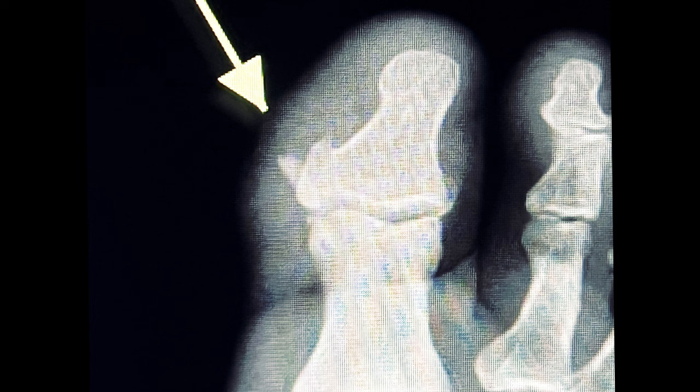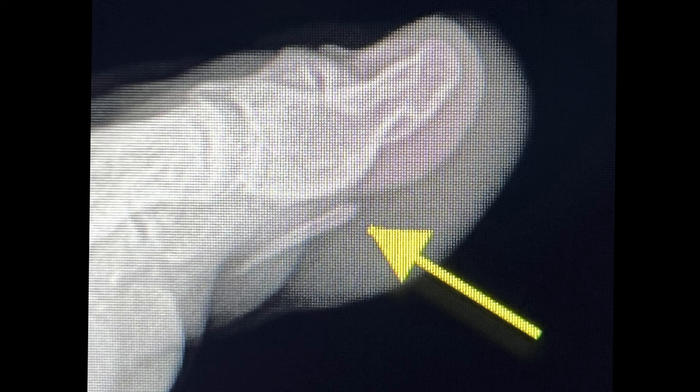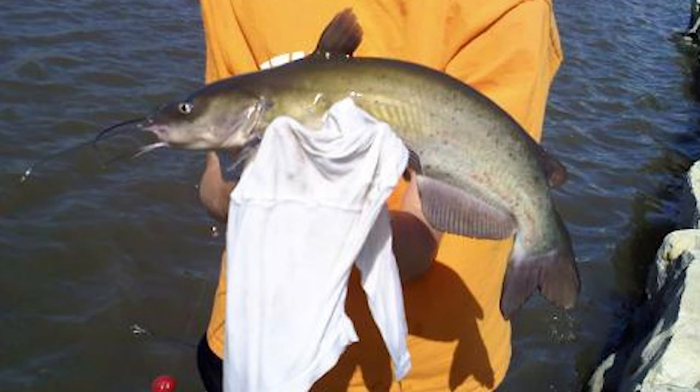So I had a patient that came to my office and stated he got stung by a catfish while fishing out in Florida. This was a saltwater catfish. He immediately went to the ER, and they attempted to remove this barb that was stuck in his toe, unsuccessfully, unfortunately.